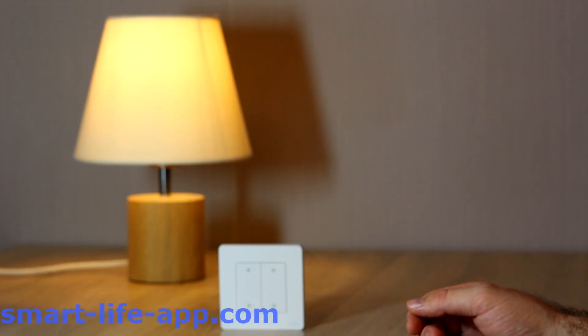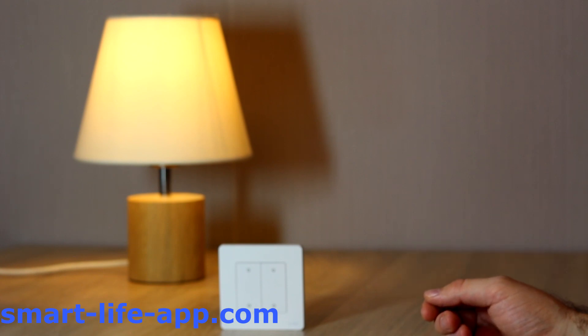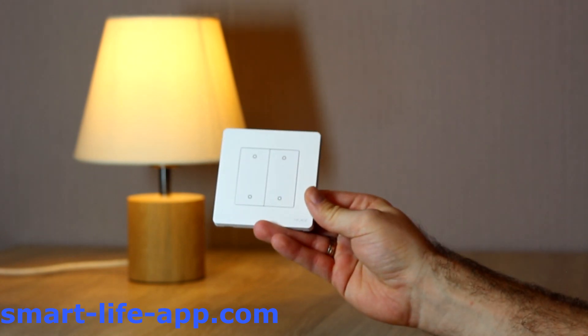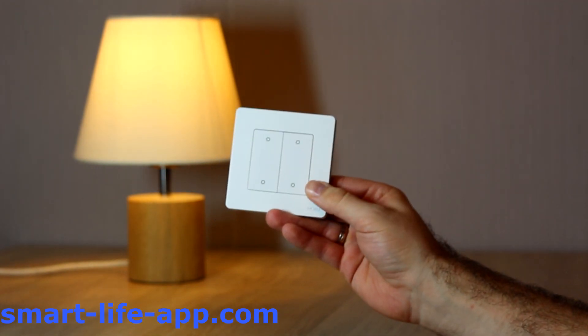Hello, dear Smart Life App users. Today, I'm going to show you the benefits of a wireless smart scene switch. I got here a product of Moes. I will link it down in the description. I will show you this setup right now.